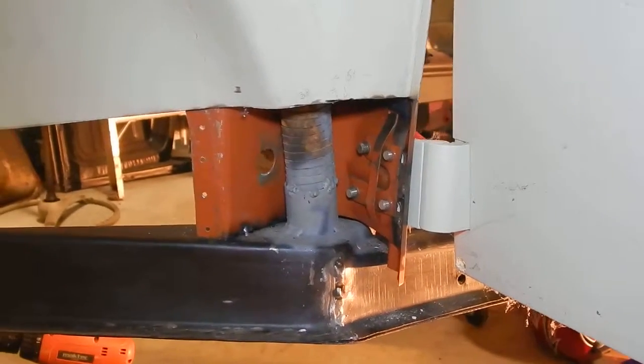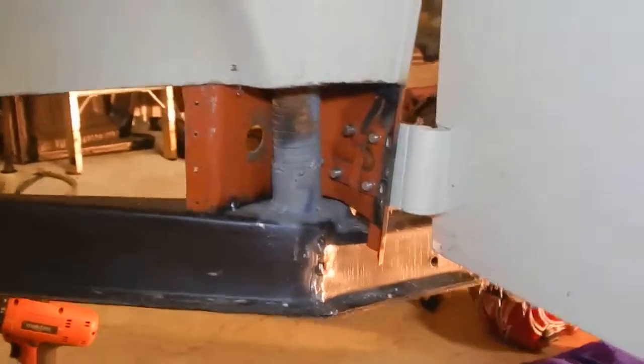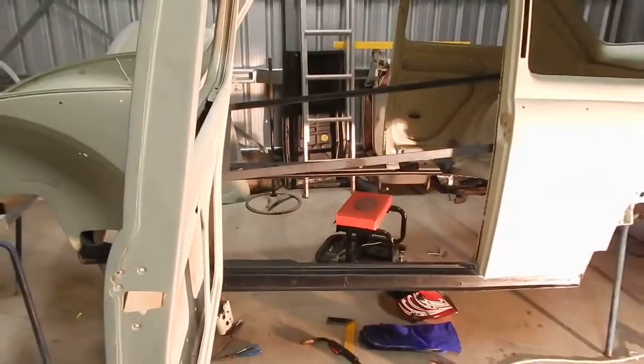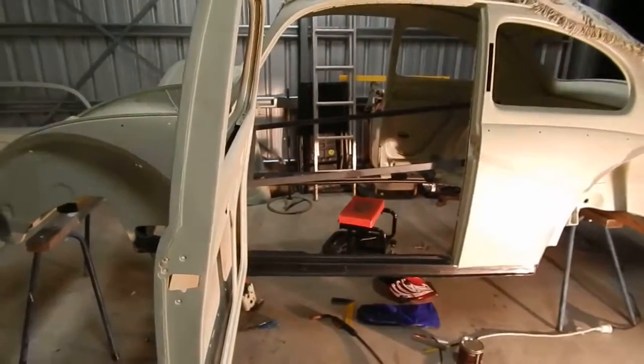I just tacked it together and I thought I should hang on a minute and just wait and see how my door fits. So I've got the door on, as you can see.